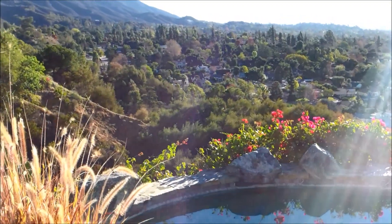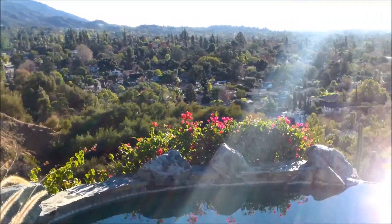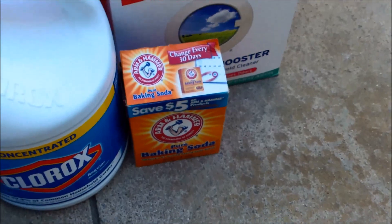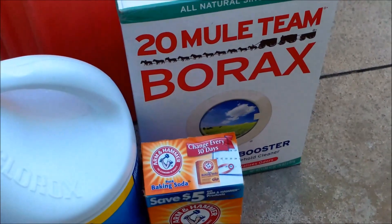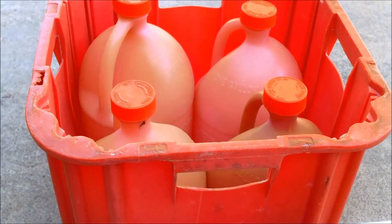You would add one more chemical to that mix: muriatic acid, which you can find at your local hardware store. That would lower the pH if it gets too high. Along with using Clorox bleach, baking soda to raise your alkalinity, and borax to raise your pH, you're going to need muriatic acid from your local pool store or hardware store.